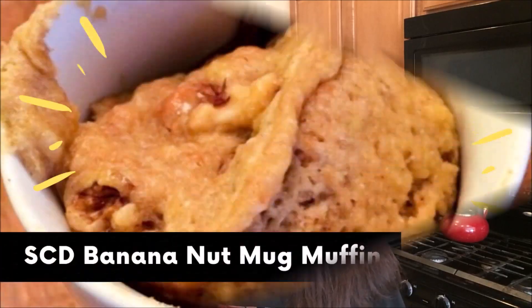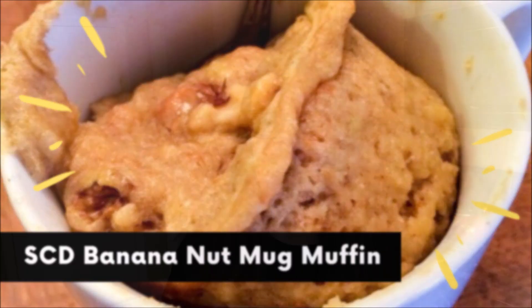Hey, this is Sheri with Happy Gut for Life and today I'm going to be making my 90 second banana nut muffin. This is kind of a variation of a mug cake — you just throw the ingredients in a mug and microwave it for 90 seconds and it's done. It makes for a pretty convenient breakfast because it's so quick and easy. You're only making one serving, so there's not a lot of leftovers and no clean up.